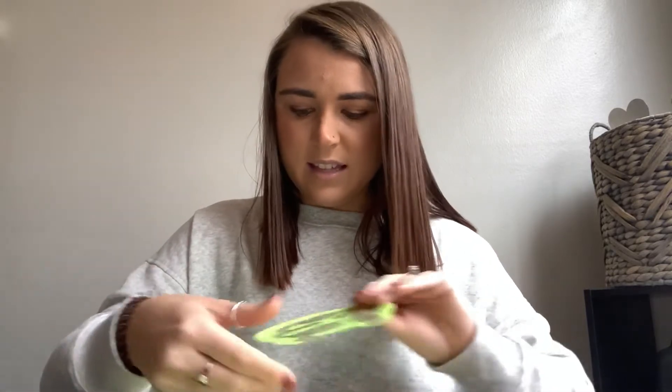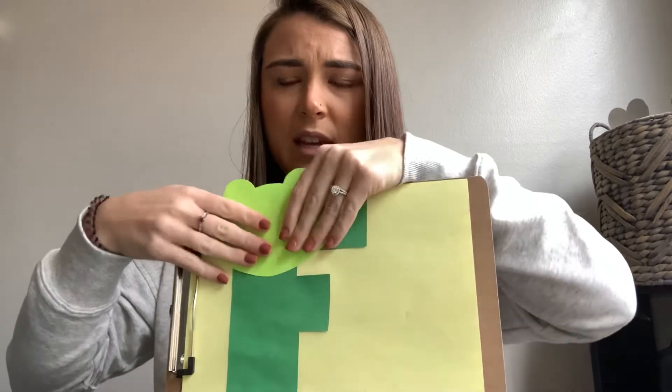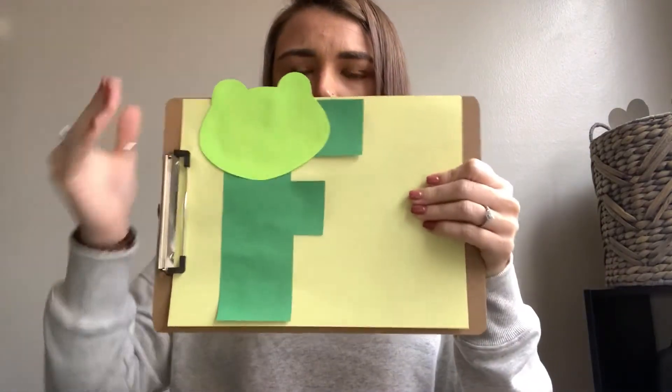And then we're gonna need our frog head. Can you guys get the frog head? Awesome. We're gonna put some glue on the back of our frog head and stick that frog head on your F — wherever you would like. Great. Wherever you want it. That's awesome.